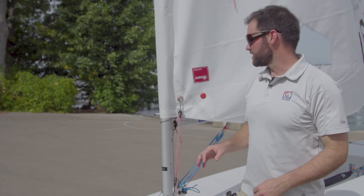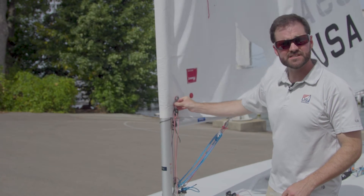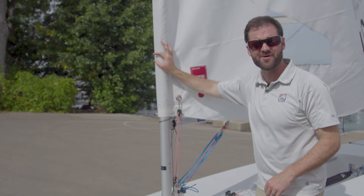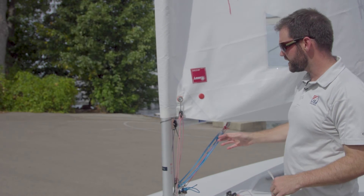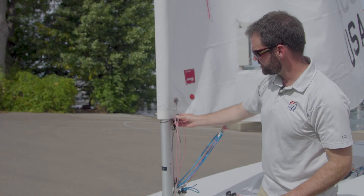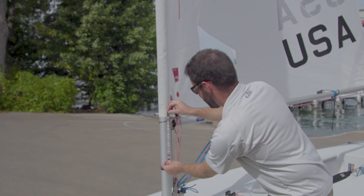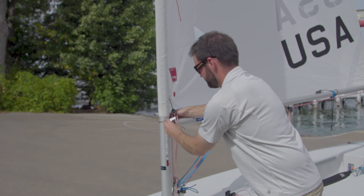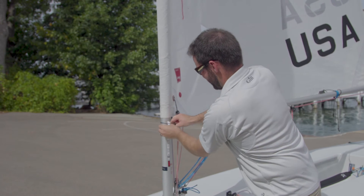Now that we've got the laser outhaul set up, let's look at the Cunningham control line. First things first — it's very important that the most eased setting is nice and loose. You want to make sure there's plenty of slack in the sail so that when you ease off the Cunningham on a downwind or in light air the sail is nice and full. Now we're going to apply the vertical measurement sticker to the mast along here and track the position of the Cunningham block. I'm going to get it fairly high up on the mast along the same side that the Cunningham is.